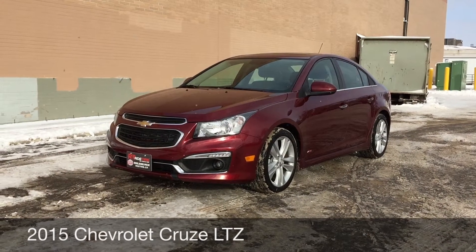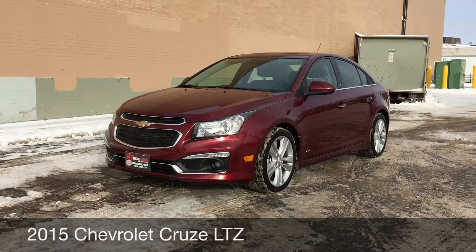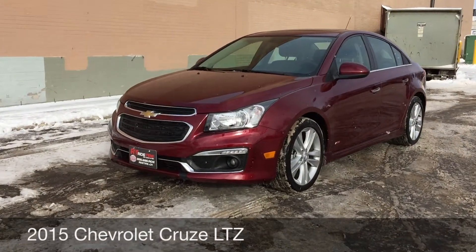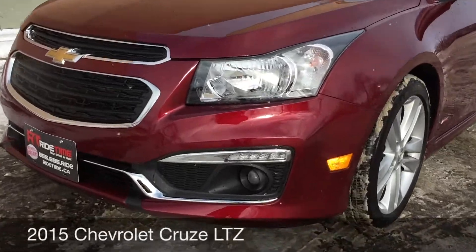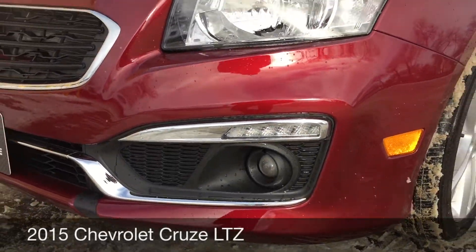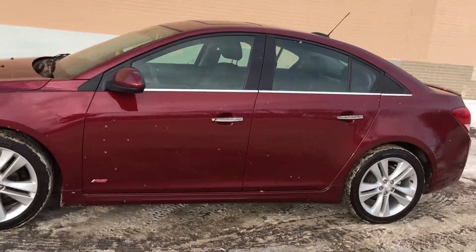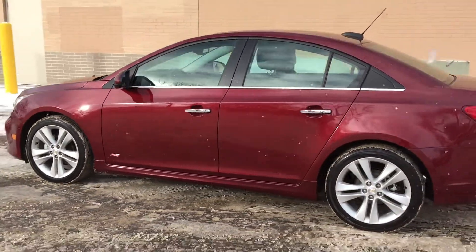Hey, this is RideTime with two locations. What we got here is a 2015 Chevrolet Cruze LTZ with the RS appearance package. I am zooming in on the fog lights right there. 18-inch aluminum alloy wheels. The body is of course in beautiful shape.